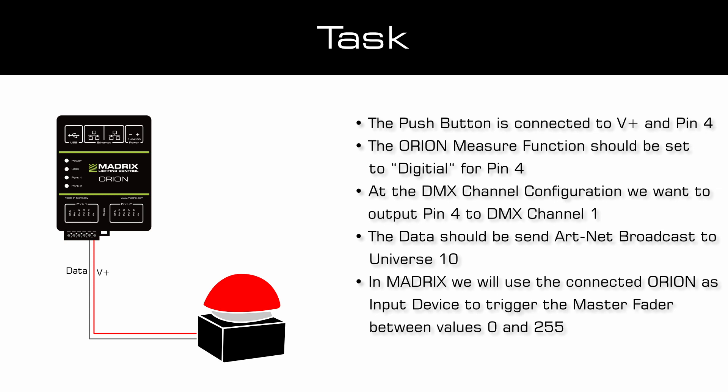At the DMX software we will use the connected Orion as an input device to trigger the master fader between the value 0 and 255. That means always when the push button is pressed the value should be set to 0, which means it will be blackout.